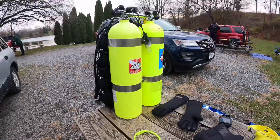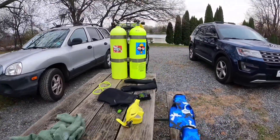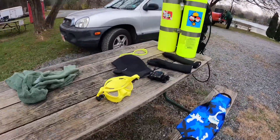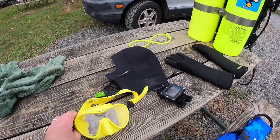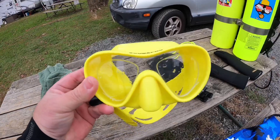These are two aluminum 80s. This is my mask here, also SCUBA PRO. I have it with prescription lenses.